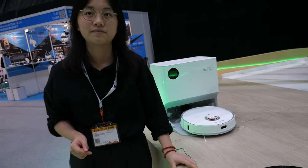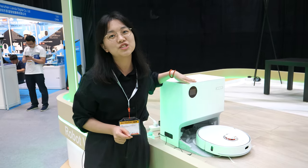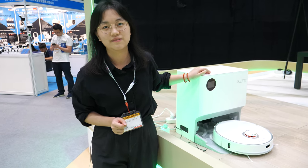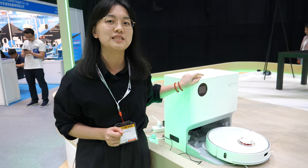Yes, this is already in mass production. The price is like $320, and the OEM minimum order is 1,000 pieces.